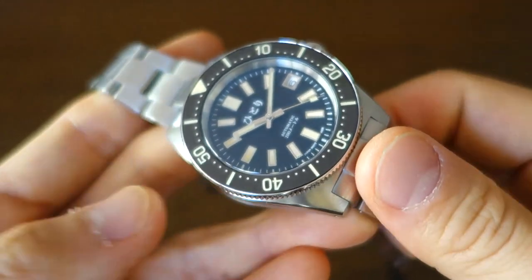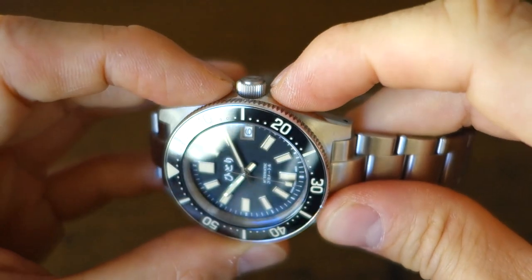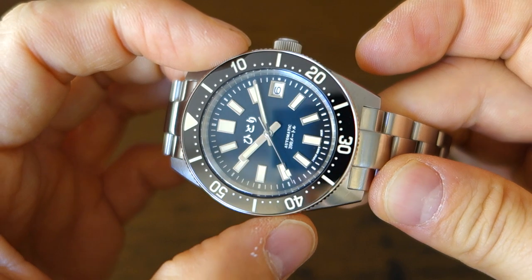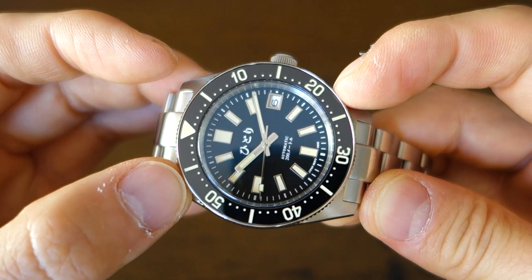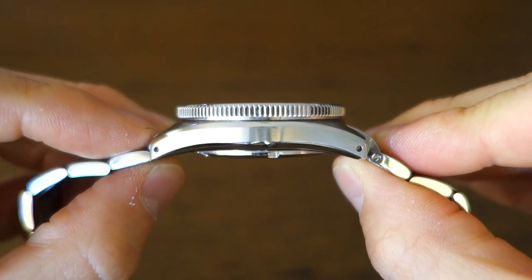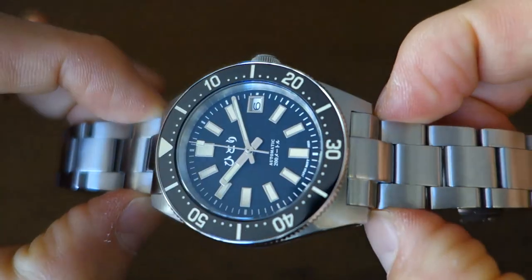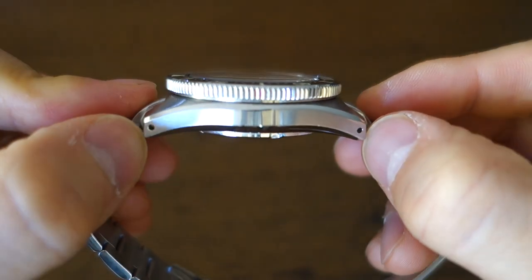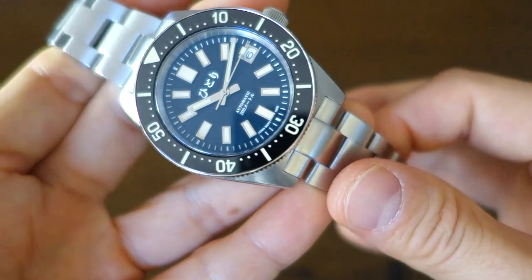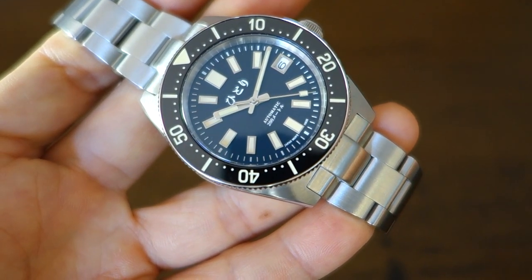Moving on to the case. The case is ever so slightly wider, particularly around the crown — it's slightly asymmetric and pops up a little. The case is 40.8 millimeters; the bezel is slightly less at around 40 millimeters, with 14.0 millimeters by calipers. Overall thickness from the bottom of the case to the top of the glass is 13.6 millimeters, which is reasonable for a capable dive watch. Lugs are 20 millimeter width and are drilled — a nice touch. Lug-to-lug is 47.5 millimeters, and overall weight with a few links removed is 156 grams, which is a comfortable, substantial weight on the wrist.